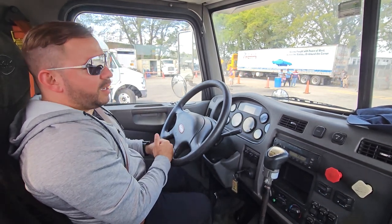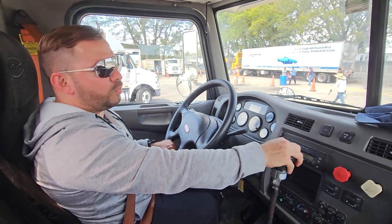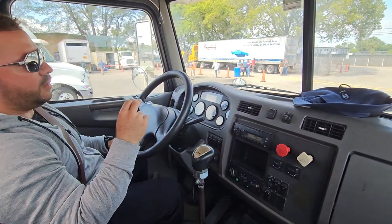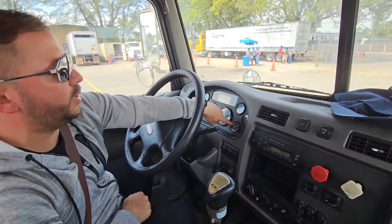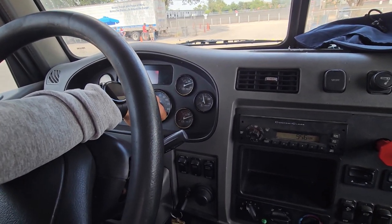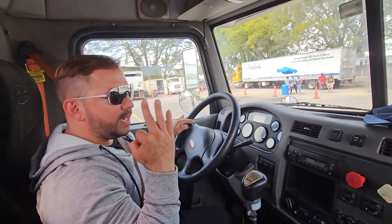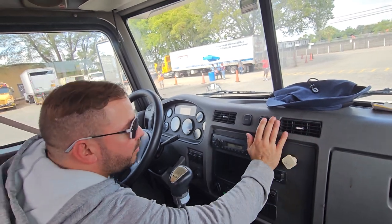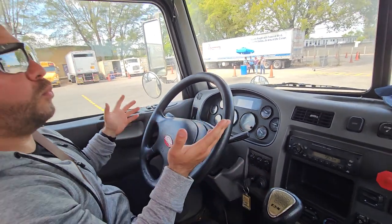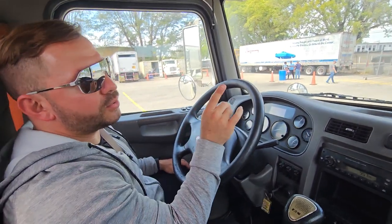Once you're done checking your service brakes, we're gonna check for leaks. There are four important steps before you check for leaks. Step one: put it back in neutral and engage both brakes. Step two: rebuild your air pressure back to 120. Step three: release trailer and tractor brakes. Step four: turn your engine off. Wait for your gauges to go down, then ignition on — wait for your needles to go back up and stabilize.